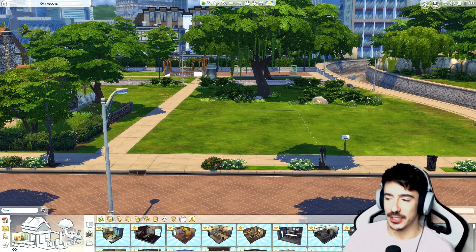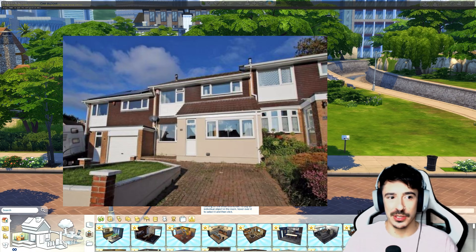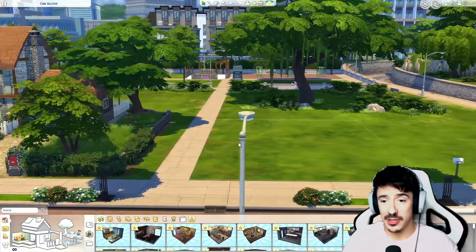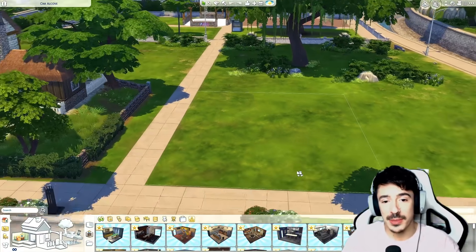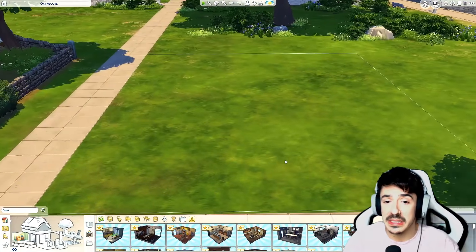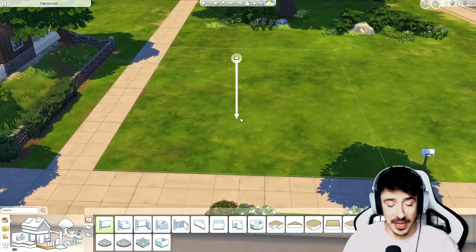We're not going to copy the reference image exactly, just use it for inspiration so you can get an idea — houses in the UK like this are usually terraced or semi-detached, but for this one we're going to do it detached because we're a bit limited on lot sizes. That's where we're going with this one. Let's get that grid on.